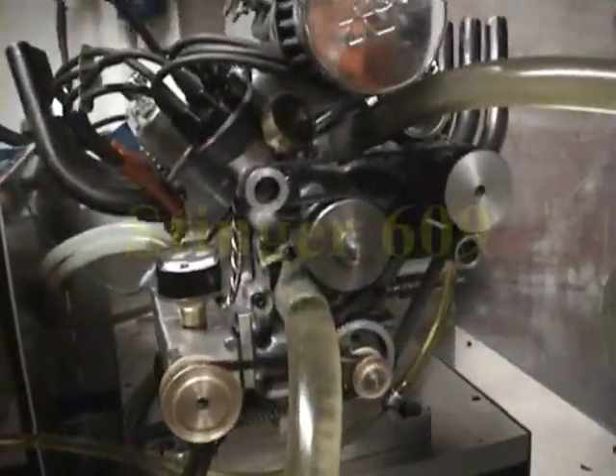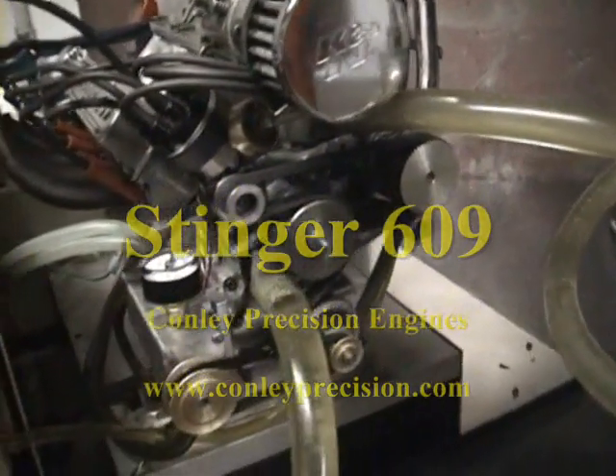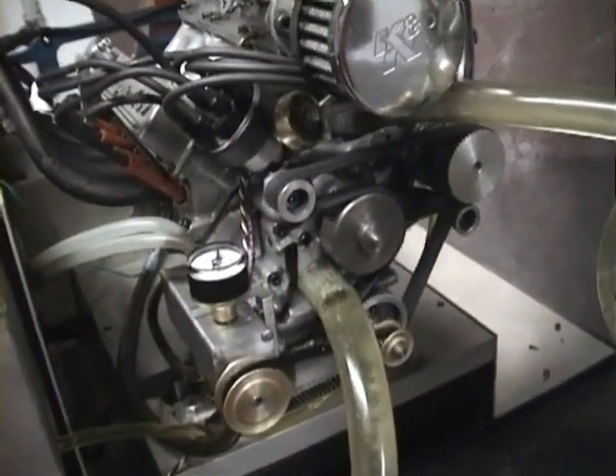This is the latest version of the Connelly Stinger engine. I'm just going to show you some smaller points here — the finer points as we go through — because when I start the engine, it's a little bit noisy, so I probably won't be able to talk over it.